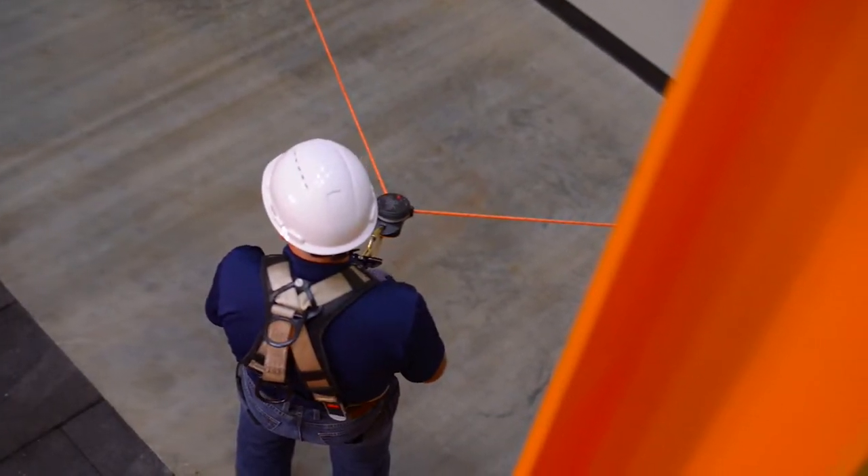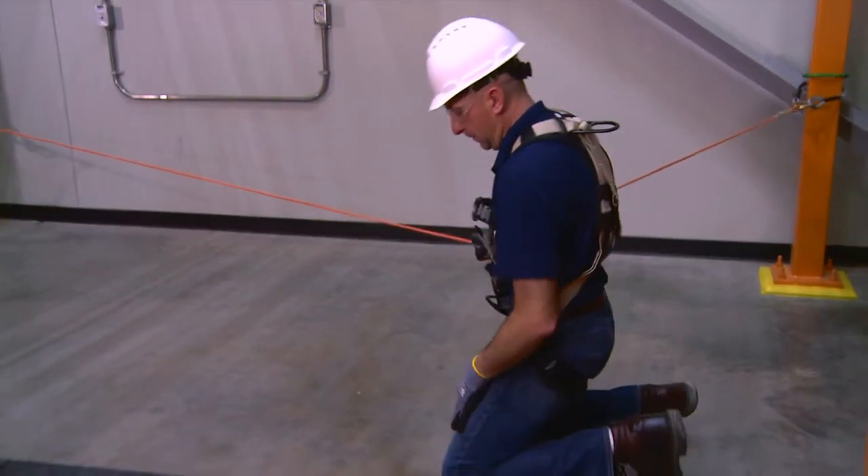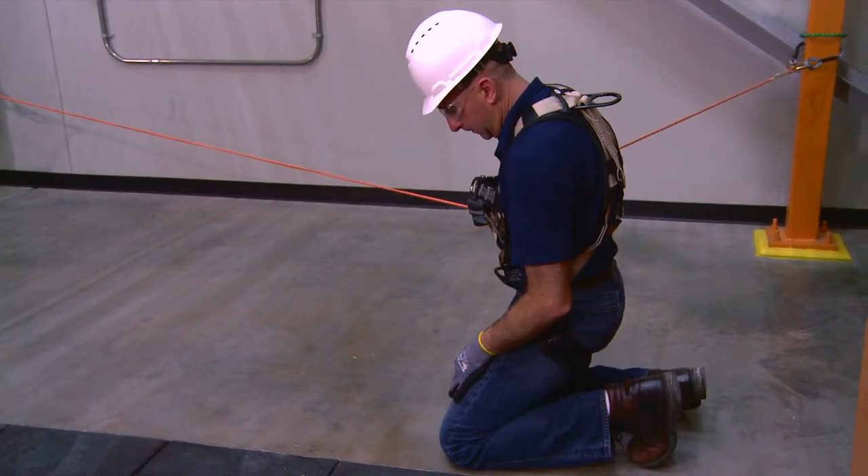Once the system has been set up, the user can transition along the working perimeter by keeping the 3M Deas 3000 series controlled descent device in the go position.